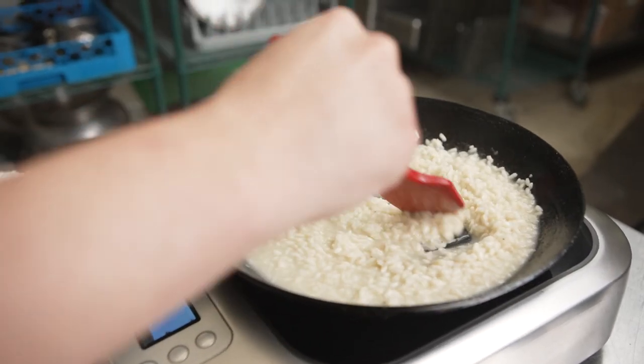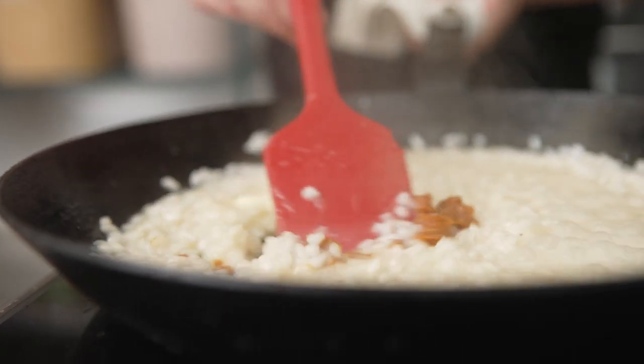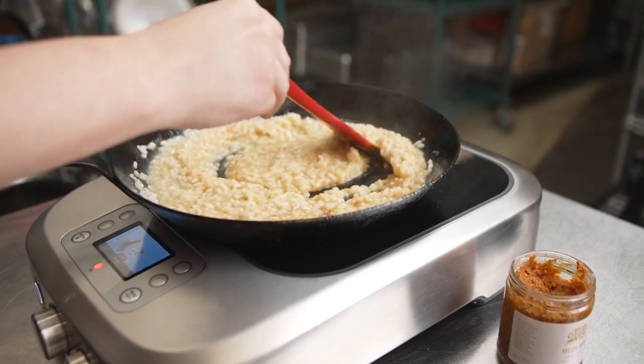For this dish, I made a simple risotto. Normally risotto is finished with Parmesan cheese, which gives it nice salty umami. I decided to finish with miso paste, which gives it those same qualities with a more personalized flavor. And if you wanted to omit the butter, this would be a great vegan option.